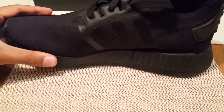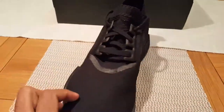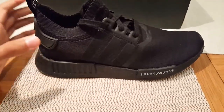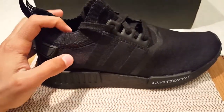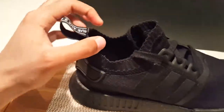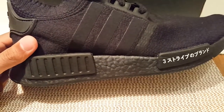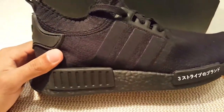Here we have the shoe — it looks very nice from all angles. The upper is a simple black woven upper, all connected as one piece. The three stripes are sort of camouflaged, also in black.